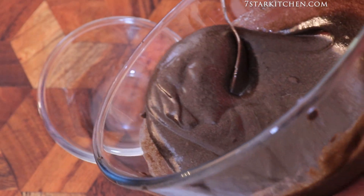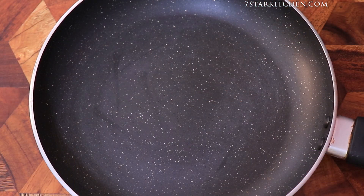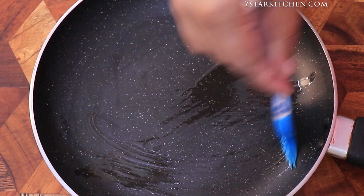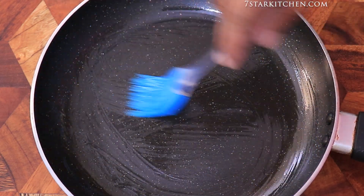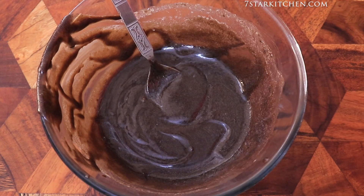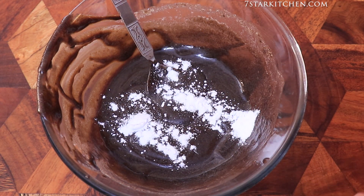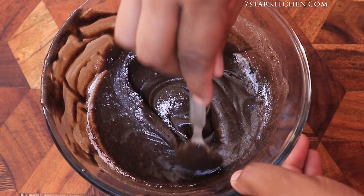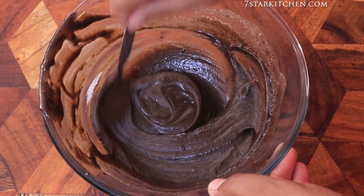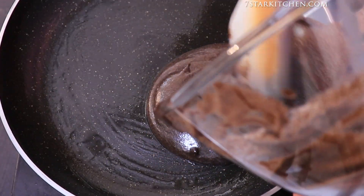Today we are going to use a pan, so we will grease it with a little refined oil. Now we will add half a teaspoon of baking powder and mix it well in the batter. We have warmed the pan and kept it on low. Now the batter is ready to put in the pan.